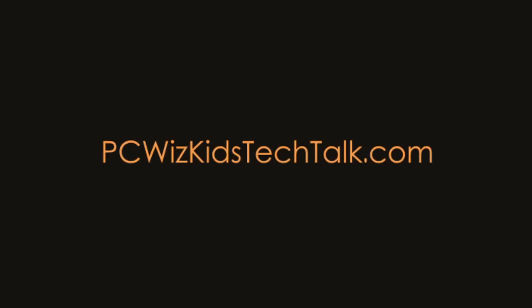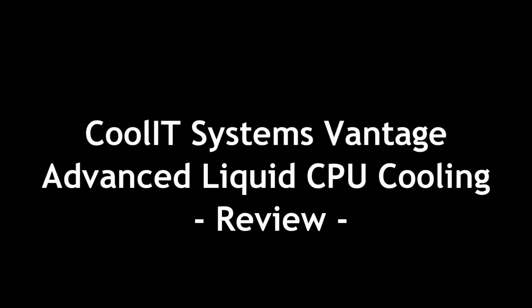Welcome to PCWoodsKids Tech Talk. Today we're looking at the Coolit Systems Vantage CPU Cooler.